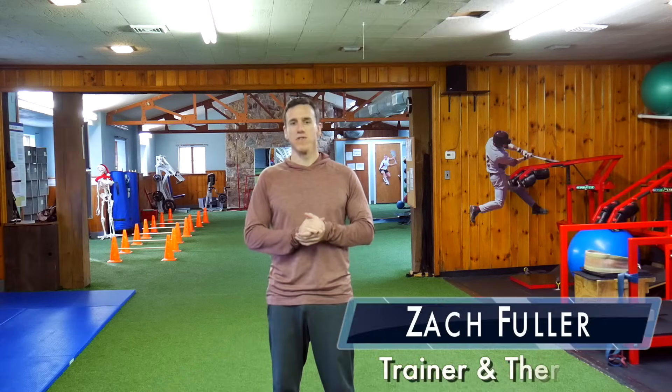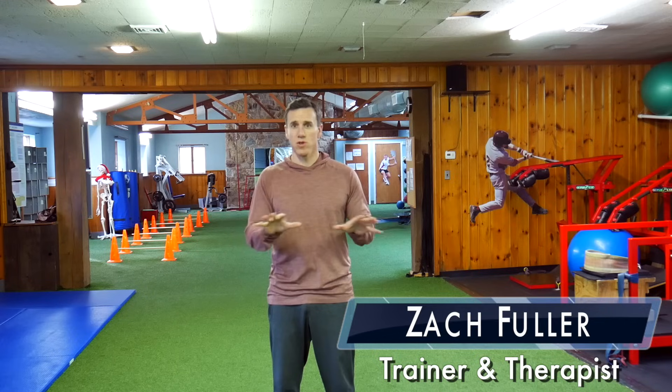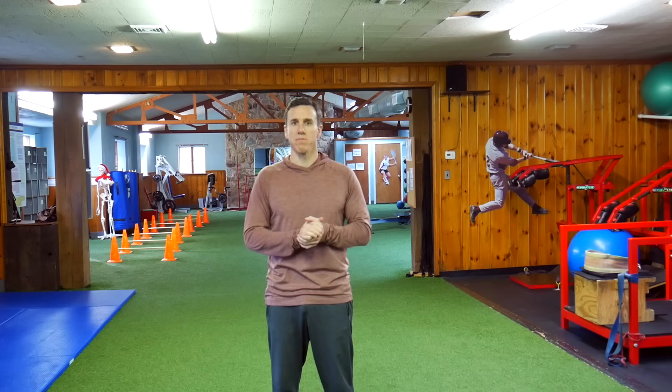Hi, I'm Zach. I've hurt my groin numerous times and I'm going to show you today one simple exercise that's going to fix it. It has nothing to do with the groin — it has to do with training an opposing muscle group. So we're going to go in and show you that now.